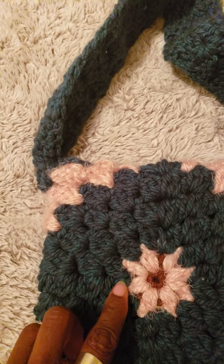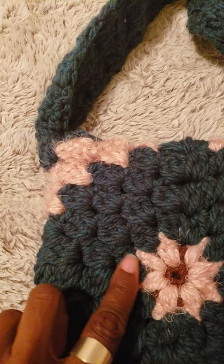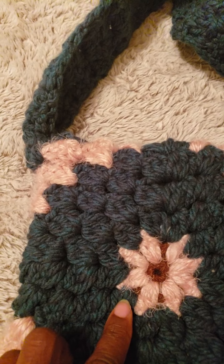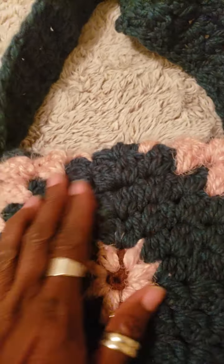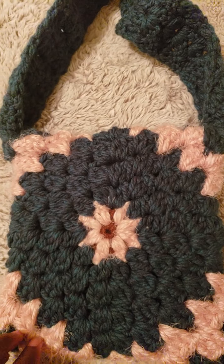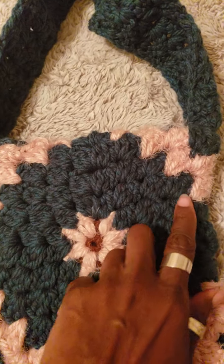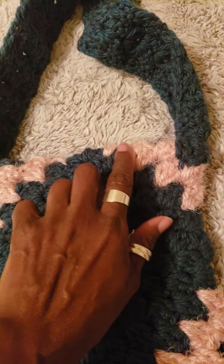So you're going to have two half double crochets and then in total four half double crochets in there — two half double crochet, four half double crochet — I continued around like that, and then what I ended up with was a square.